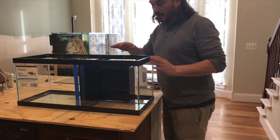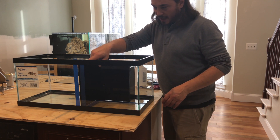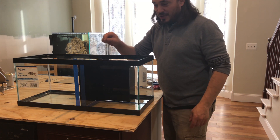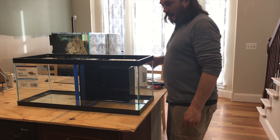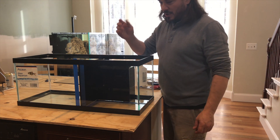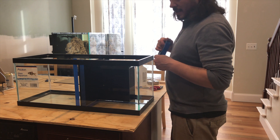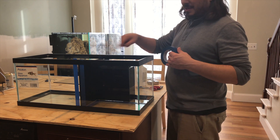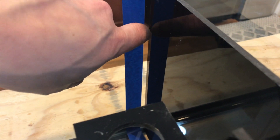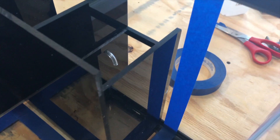I've got the baffle system made for the all-in-one and I'm going to tape off about an eighth of an inch on each side. When I caulk it, I can just run a tool along the edge, pull the tape off, and I'm done. It's more work, but it'll be cleaner. There's an eighth inch gap between the baffle and the wall, and I try to keep that eighth inch consistent all the way around before doing the baffle system.